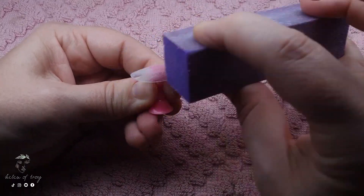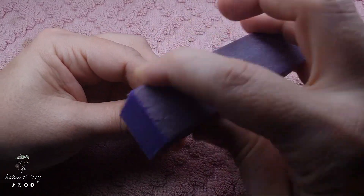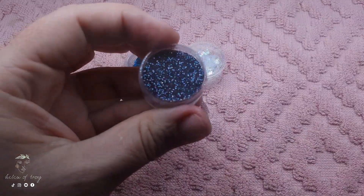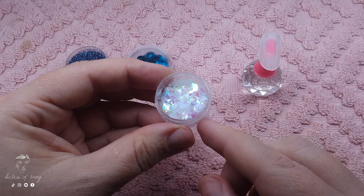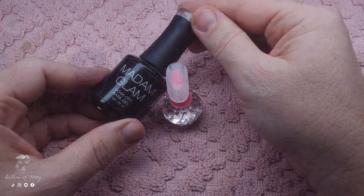Here I am just prepping the surface of a press-on nail and I'm going to be using these three glitters. I have a fine bluish gray, I've got some mylar, and I've got this blue iridescent glitter.